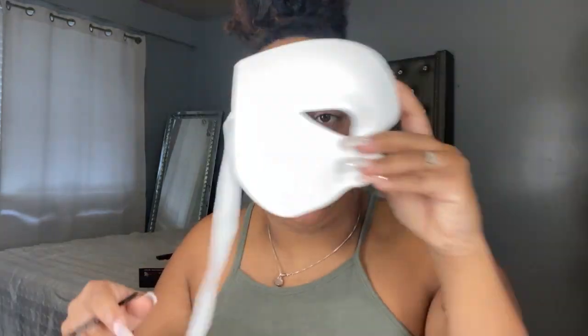Hey guys, my name is Marina and I will be doing the Phantom of the Opera look. To start this look off, I'm actually using the Phantom of the Opera mask and I'm just going to use my stencil to outline where I want to do the prosthetics.